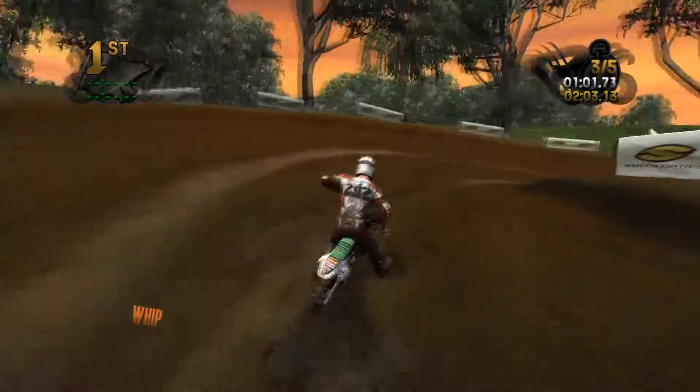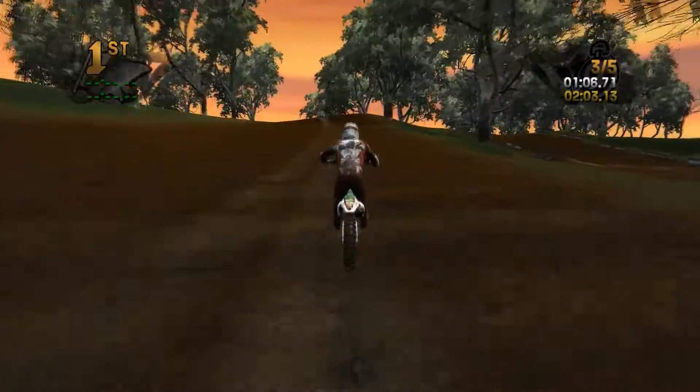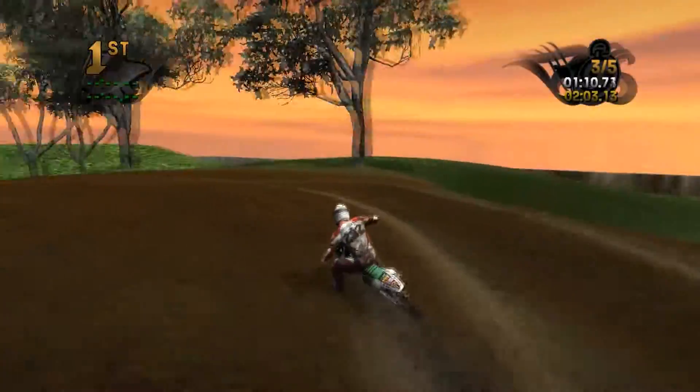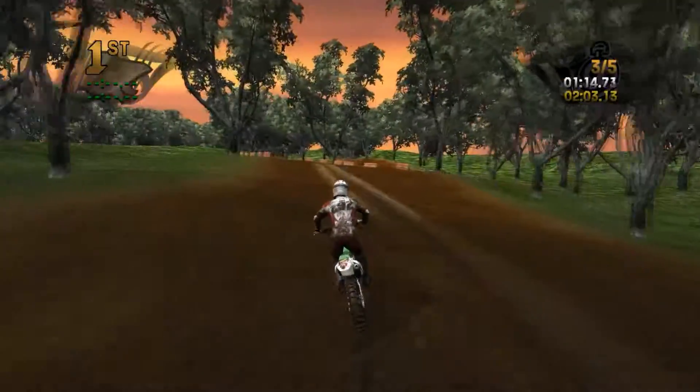Alright, take a right here, stick the inside — cause there's no ruts there. You can see there's a little bit of roughness to that. Probably should get on the brakes a little bit before that flat corner.